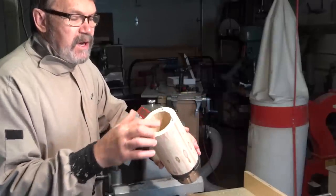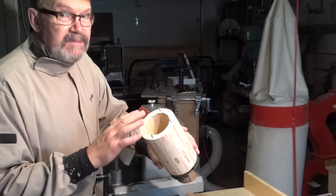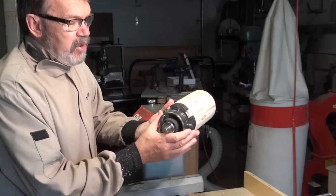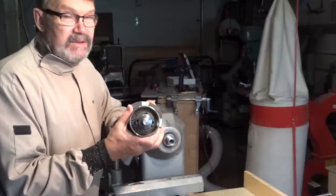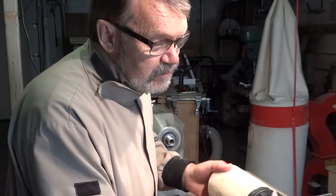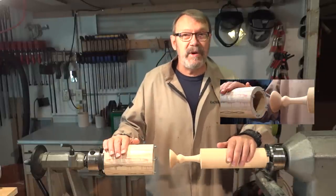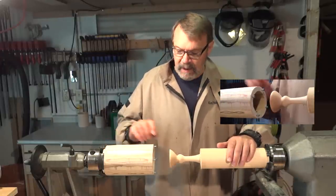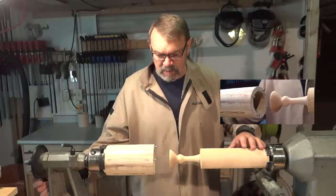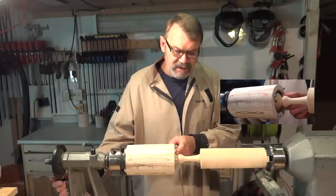I've put four screws in here at 90 degrees. I've measured very carefully and put them in every third segment, since this is made with 12 segments. In the chuck I've put an adapter that's going to allow me to set this into the tailstock. The inside here is large enough that this will fit inside, so I just pull the tailstock forward until the face is flush with the groove, then lock that in place.